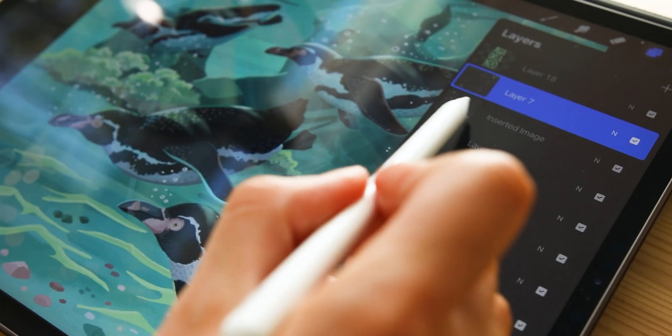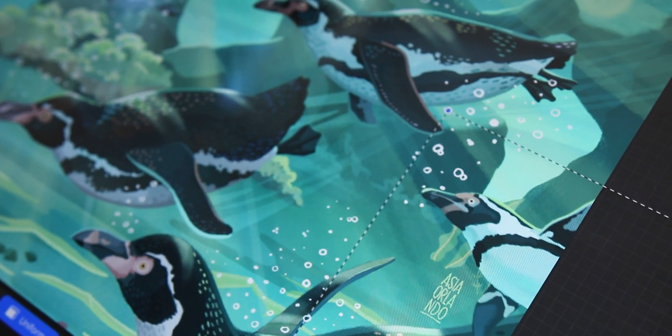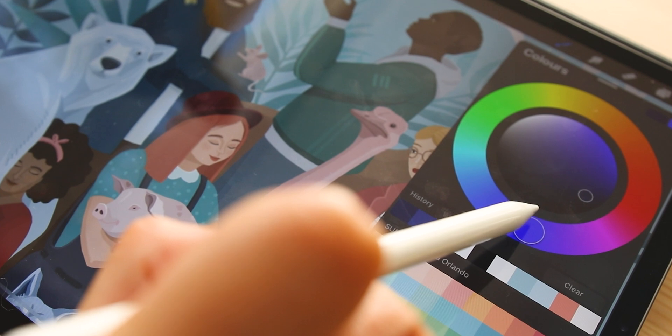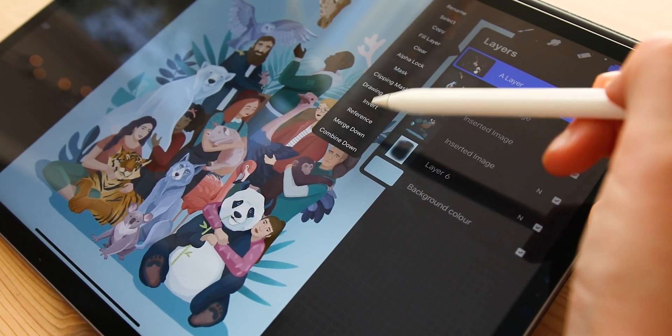Welcome to the second part of the digital illustration tutorial for beginners in Procreate. Today I want to cover everything you need to know about working with layers, all the different effects and modes, masking, how to make sure your work will not be pixelated, and some tips and shortcuts that might help you in your work with Procreate.